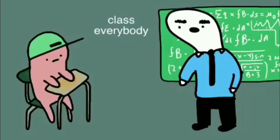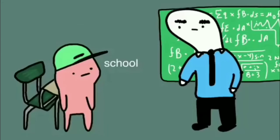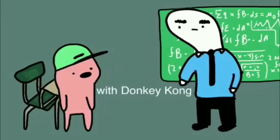Welcome to the first day of class everybody. Let's start by telling everyone three fun facts about ourselves. Well, I hate school. Come on. No, I mean I hate school — I'd rather fall into a volcano or have relations with Donkey Kong or something. Donkey Kong.